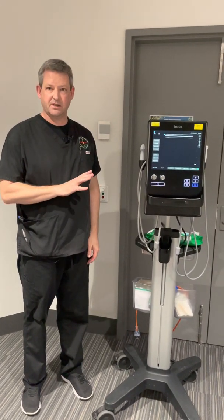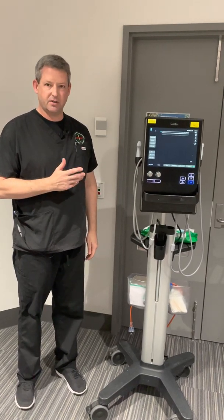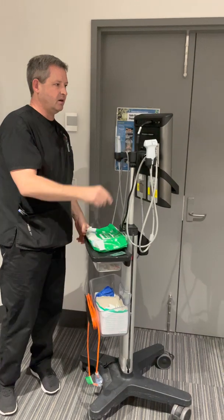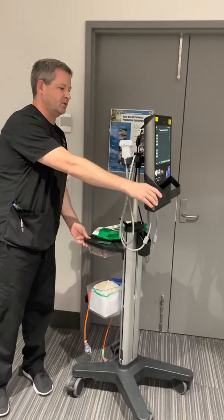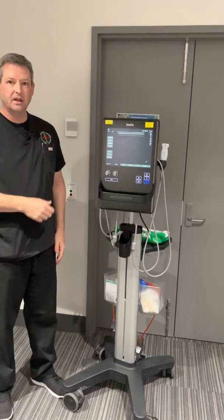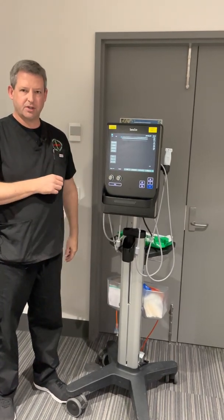I'm just going to talk you through the Sonosight S2, which is our procedures machine in the department, and some of the features that we use to work it. The on button is at the back of the machine, at which point the machine will boot reasonably quickly and give you this start-up screen. Sometimes there's a slight delay with a yellow message at the bottom that's just waiting for some of the function keys to become active.